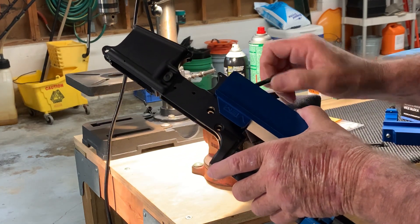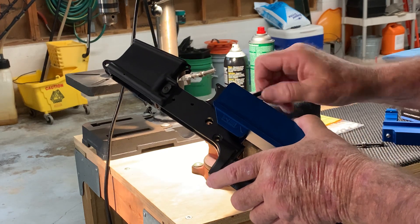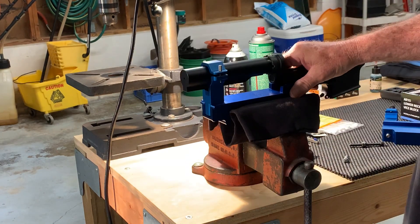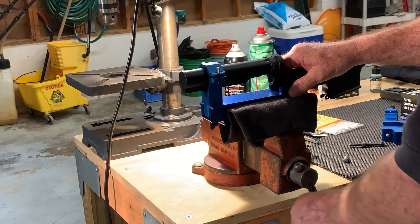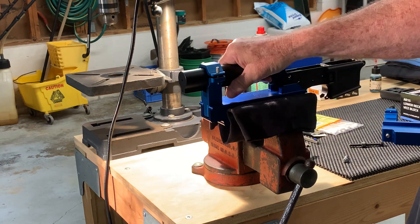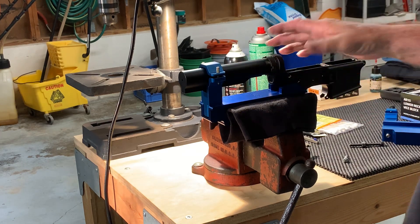On this one I wasn't able to source any of those nice thumb screws that came with the jigs, but I did find a couple of other thumb screws that work pretty good — they exit out the other end, which gives you a great purchase. This is a great setup.